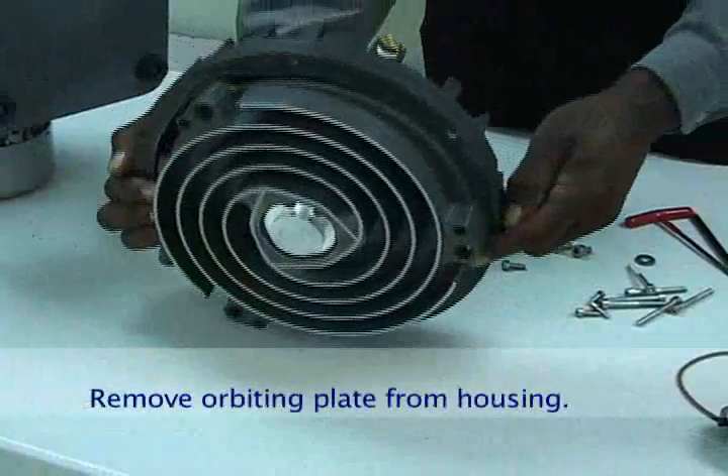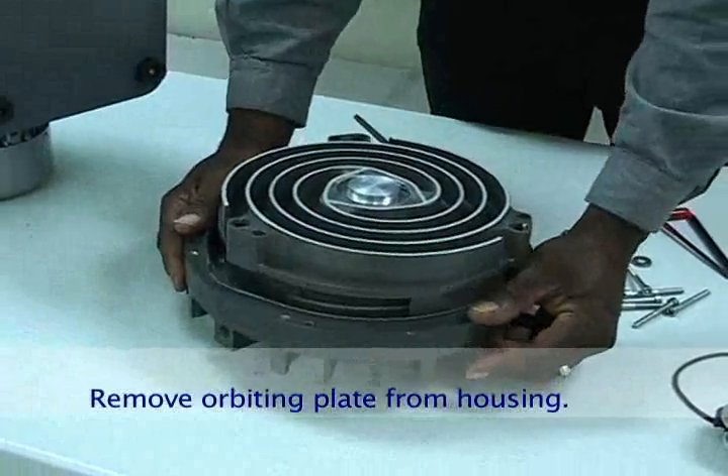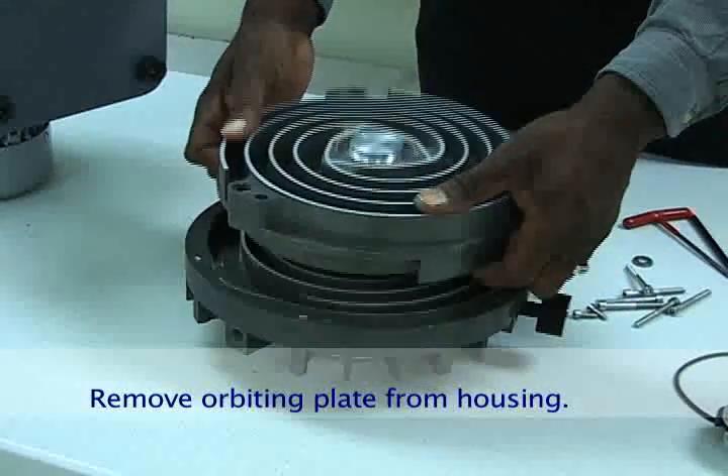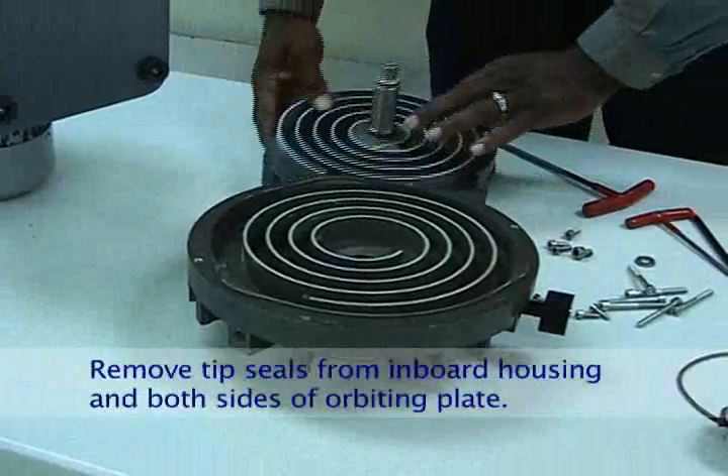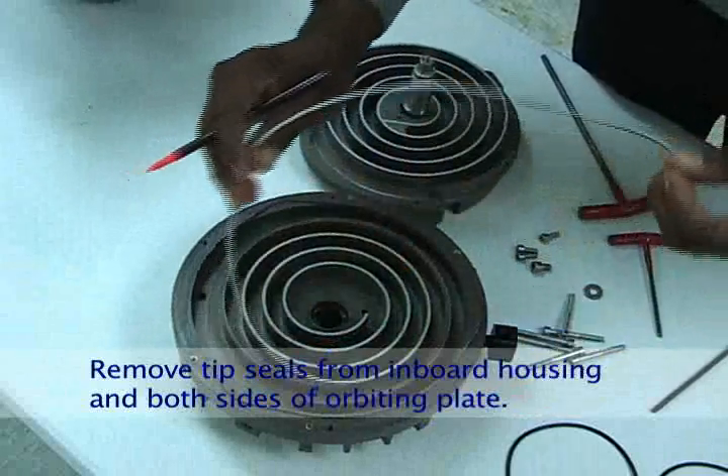Turn the inboard housing over and lightly push the shaft on the table to remove the orbiting plate from the housing. Remove all the tip seal sections from the inboard housing and both sides of the orbiting plate.